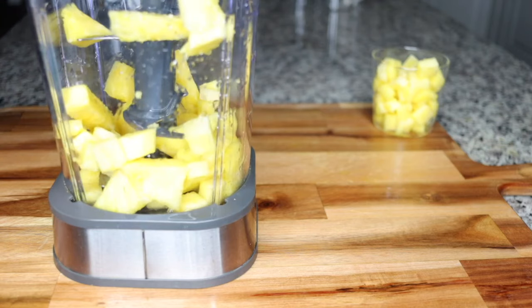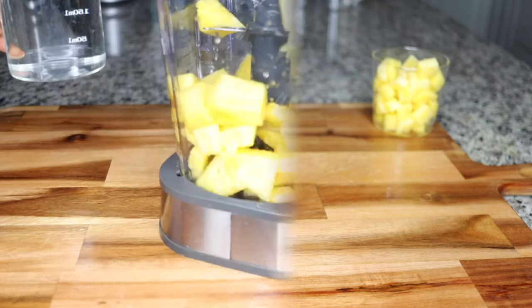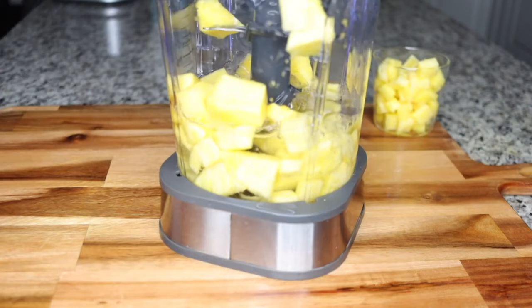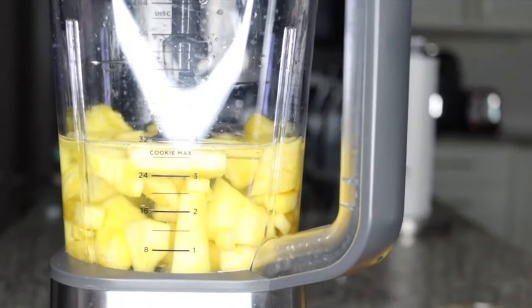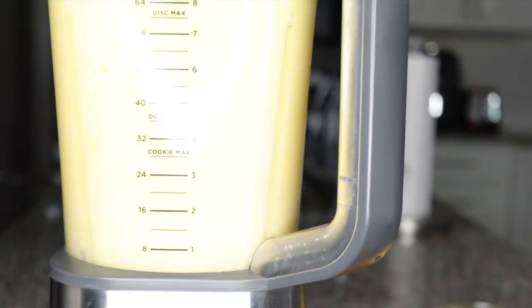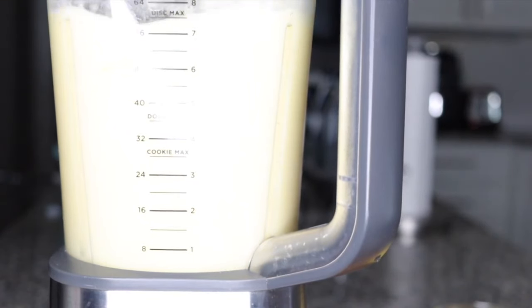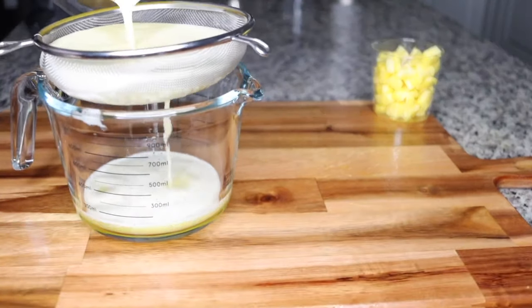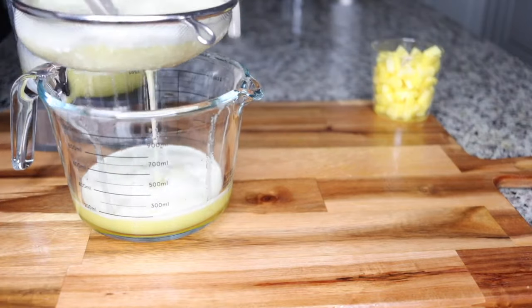You'll have half a pineapple — use a quarter of it. Add one cup of water into your quarter pineapple and blend until it is all nice and smooth. This is the base for the strong detox fat burner. Blend the quarter size of pineapple until smooth.